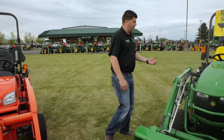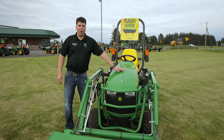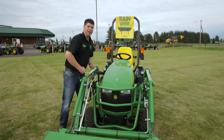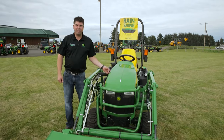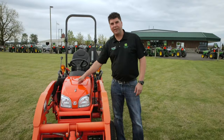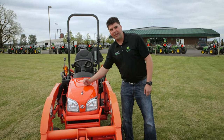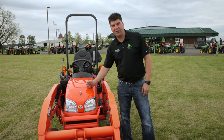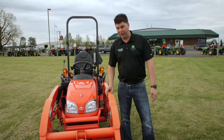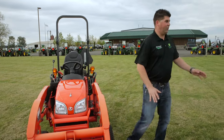Moving from the loader, we come to materials. John Deere uses a polymer material for their hoods — extremely strong and tough; you can beat on it pretty good without any problem. Kubota talks about their all-metal hoods being very strong, but if I did the same thing to the Kubota hood that I just did to the John Deere, we'd have a much different looking hood. Even though they've got metal and we've got polymer, that polymer is tough.